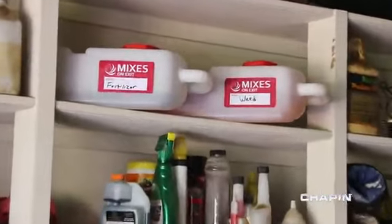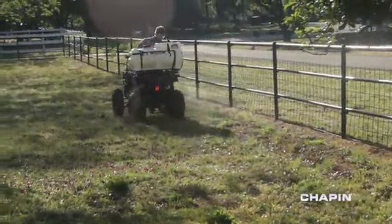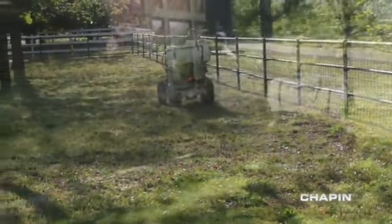Plus, you can keep in store multiple concentrate tanks for later use. All of this while your large water tank remains clean and chemical-free.